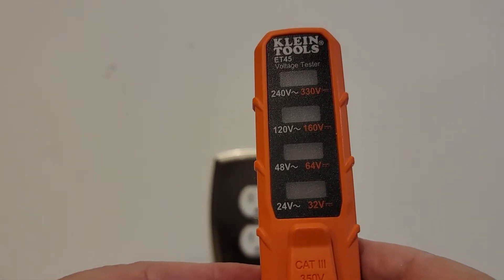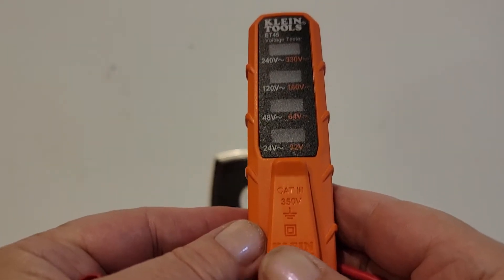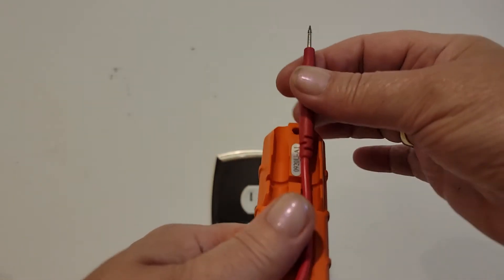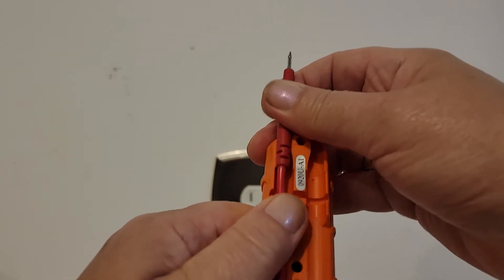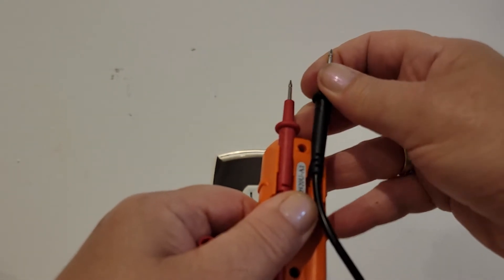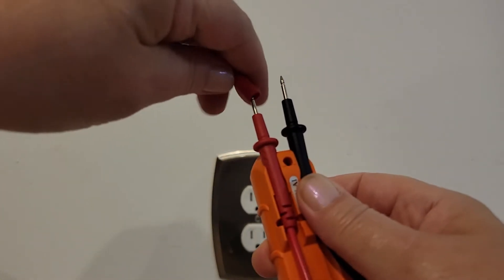It has a visual indicator. It also has a pocket clip, and as mentioned, the probes store in these neat connectors in the back of it and they can be covered up.